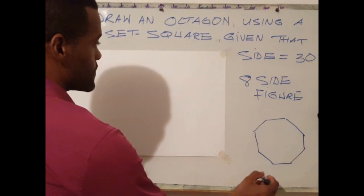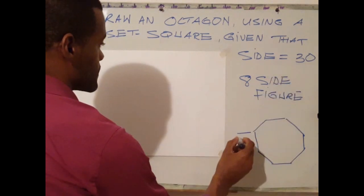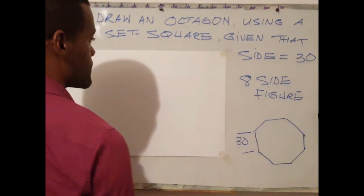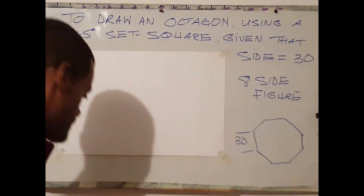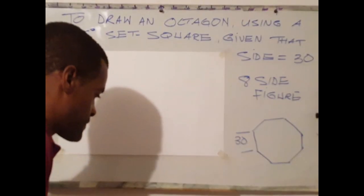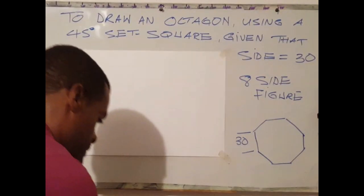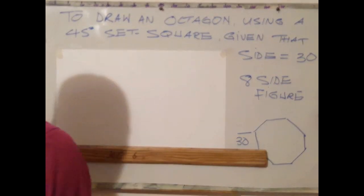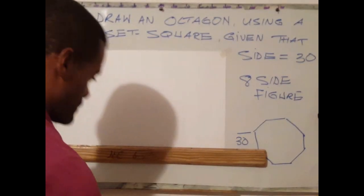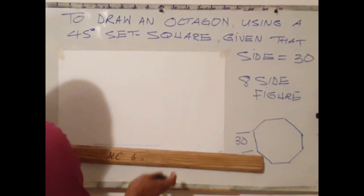The figure to the right shows a polygon which has a side of 30 millimetres. To draw this polygon, the first step is to draw a horizontal line.